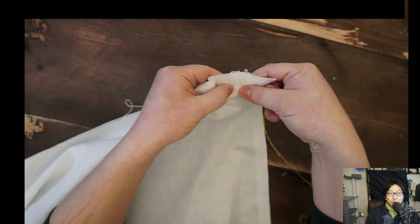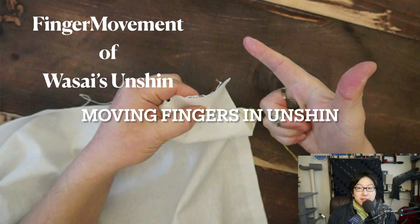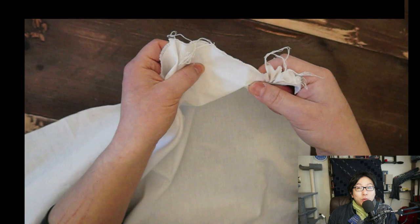Japanese Wasai is the term for Japanese cloth-making — the process of making Japanese clothes such as kimono is called Wasai. This is the technique and posture for the Wasai Unshin.